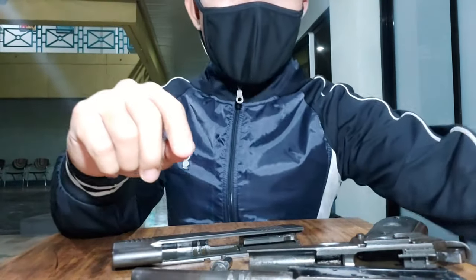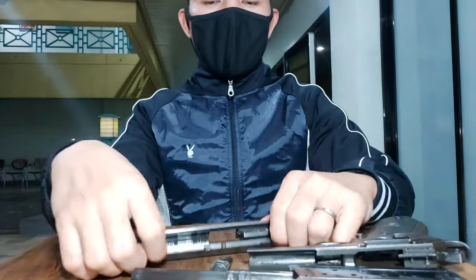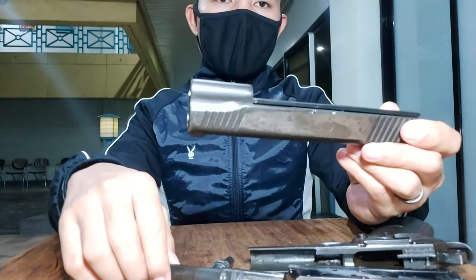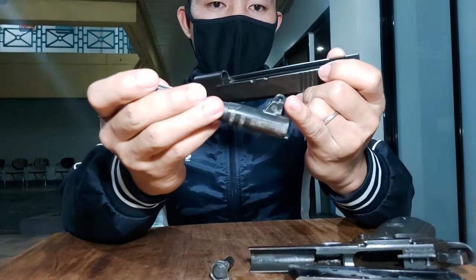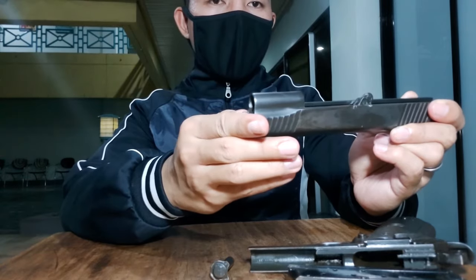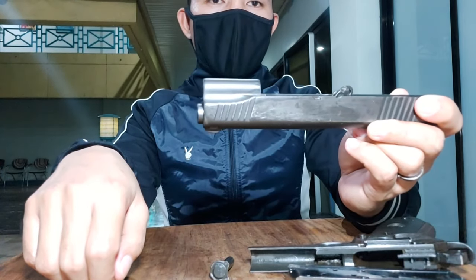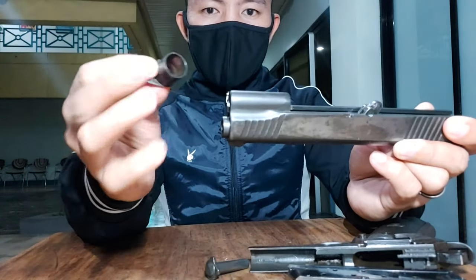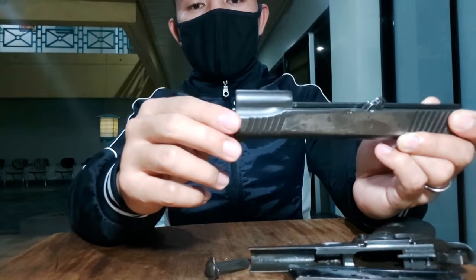Yan, tuturo ko naman sa inyo kung paano mag-balik, kung paano sya ibalik. Una, nandito yung hawakan nyo, ganyan. Tapos itong tube na to dito nyo idaan sa pinaka-dulo dito. Yan, yung pinaka-o — itaas nyo para papasok sya. Yan, guys hanggang dito yan.